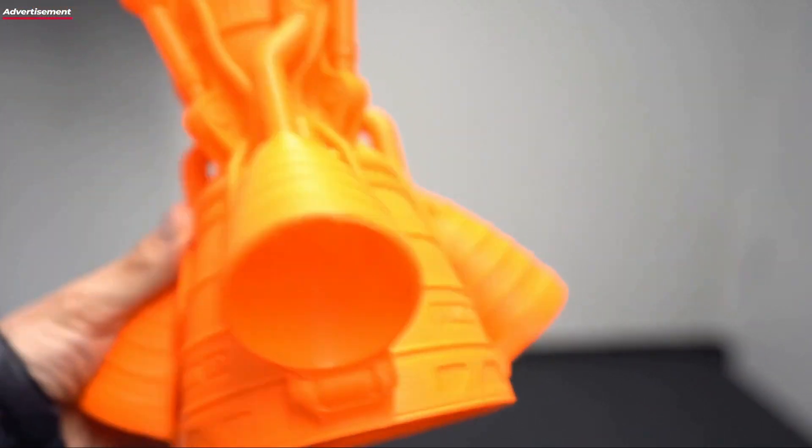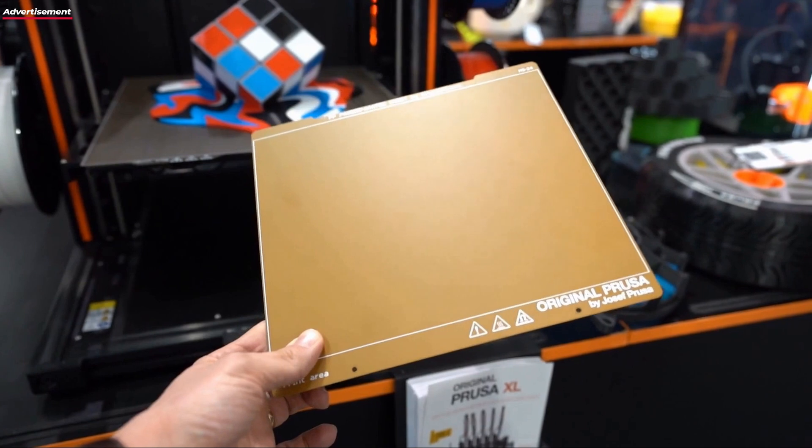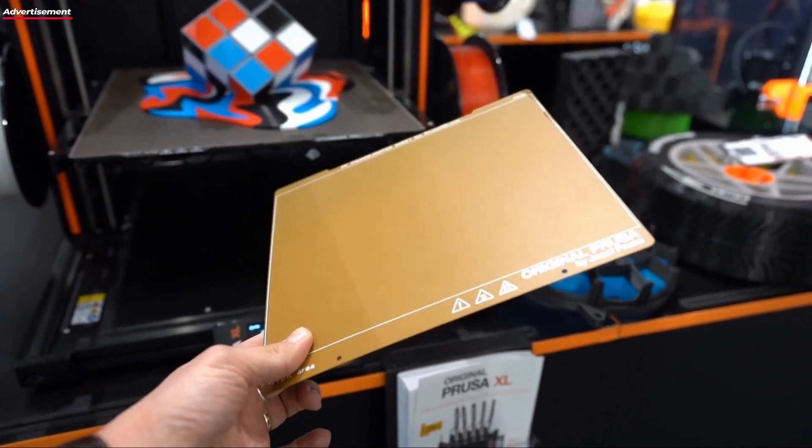On the MK bed there is an outline drawn for the printing area that the MK can print in. Now with the Core One you can print over this edge — we can fully explore the entire printing area. Not many people actually print all the way to the last edge in X, Y, or Z. Because we've increased the volume, we can actively print larger parts without always having to go to the edge.